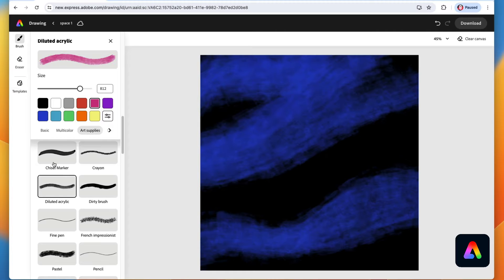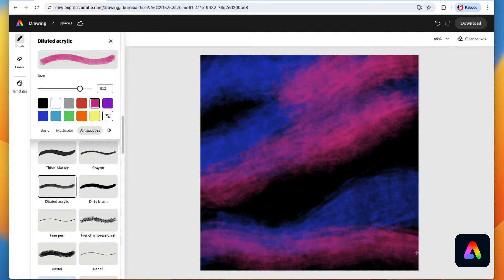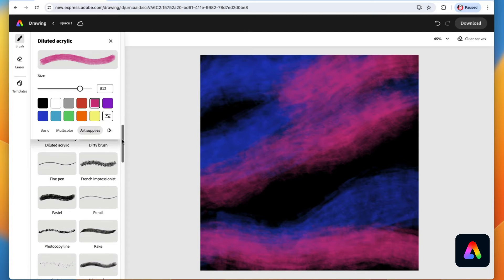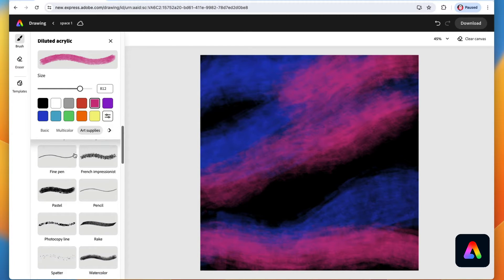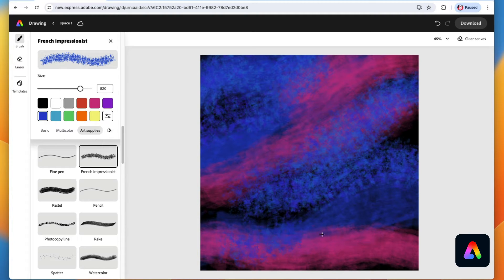Go ahead and grab another color like maybe the pink and do the same thing. Sometimes the strokes can stop in the middle of the canvas and sometimes they can travel all the way across — it doesn't matter. Next we're going to move down to the French impressionist brush. With the dark blue, make the brush really big and just travel around here and there — still doing these wavy kind of lines.